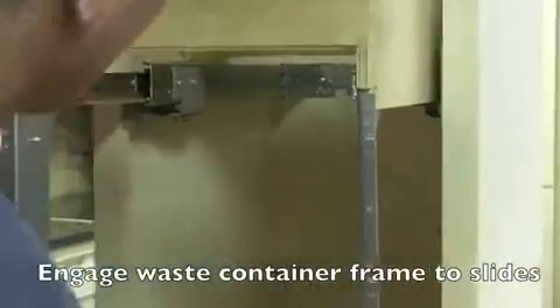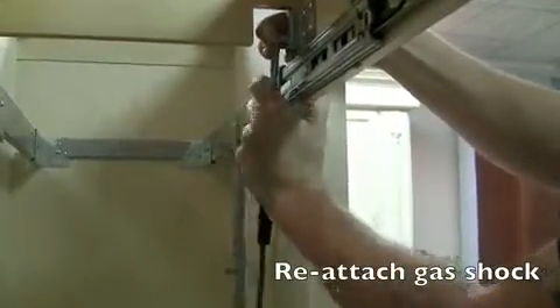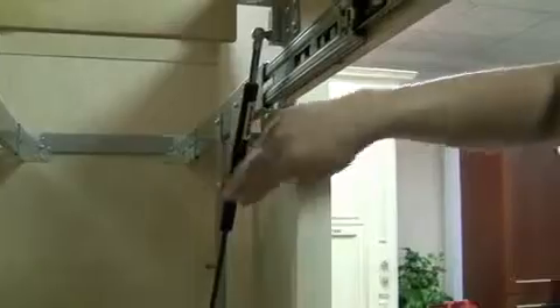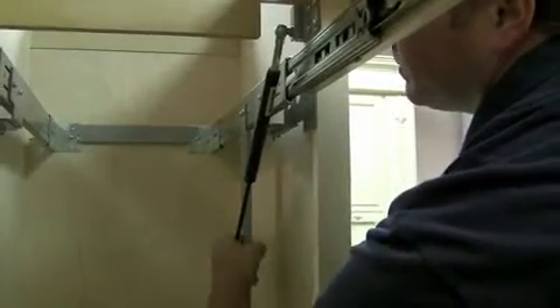Engage the waste container frame to the slides and cycle the unit to make sure that it functions properly. Reattach the gas shock to the frame, making sure that the black casing is on the top side with the gas shock arm facing here. Reattach the gas shock down.